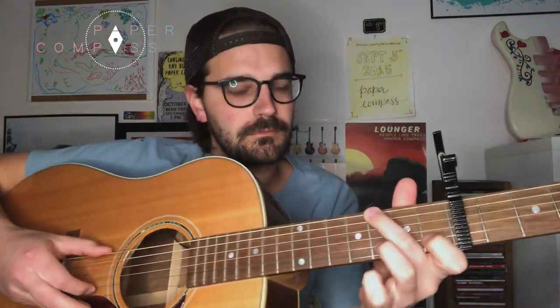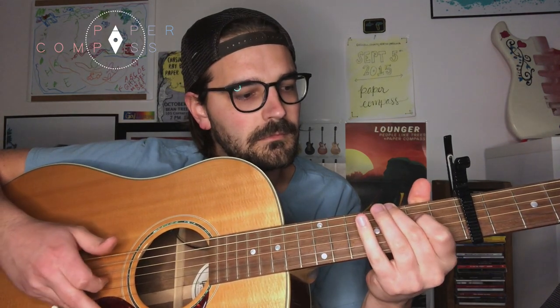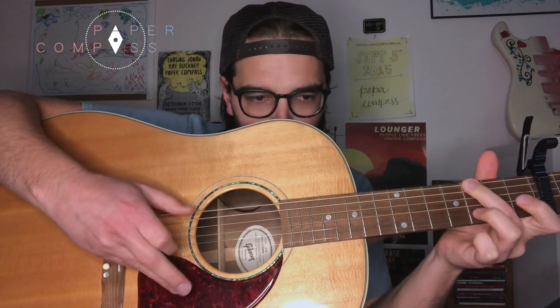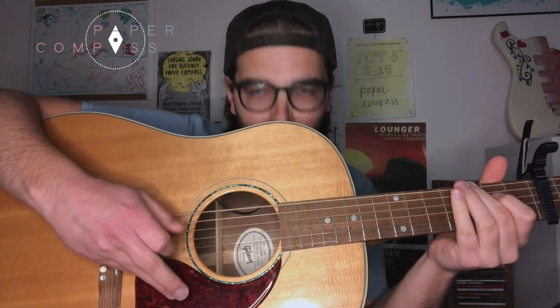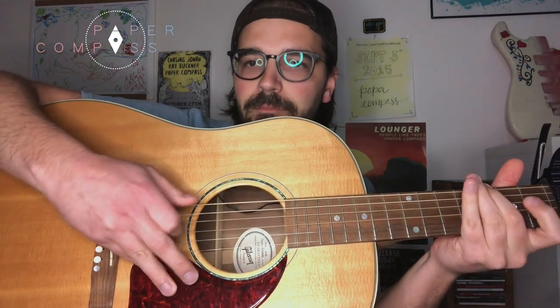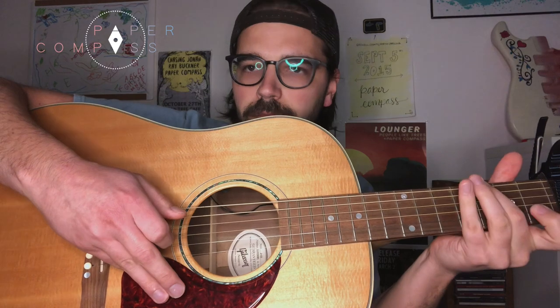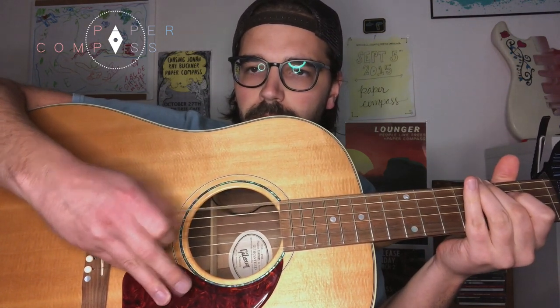Okay, now I'm going to show my left hand doing the full thing slowed down. Now focus on the right hand. It might help if I did it the same way every time. So that is that intro part.